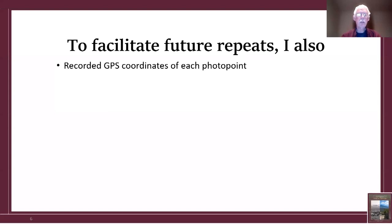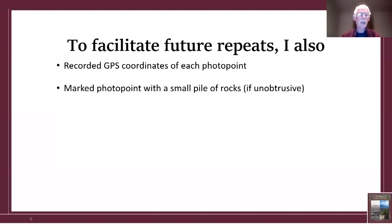To facilitate future repeats, I recorded the GPS coordinates of each photo point. Because GPS coordinates are a little vague — you don't get a precise spot — I also marked the photo point with a small pile of rocks, but only in locations that were unobtrusive. So not in downtown Flagstaff, not in someone's yard — I avoided those.